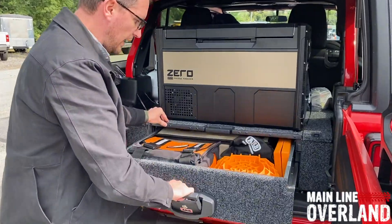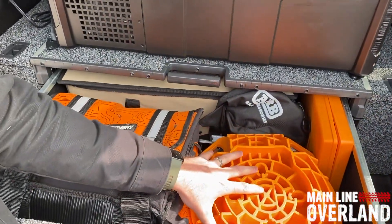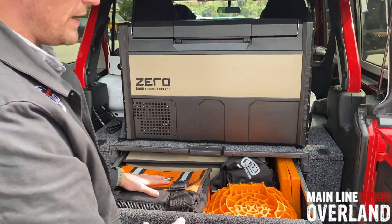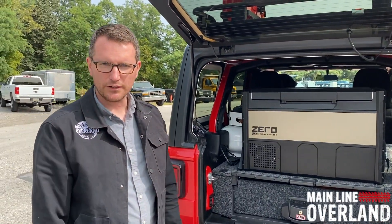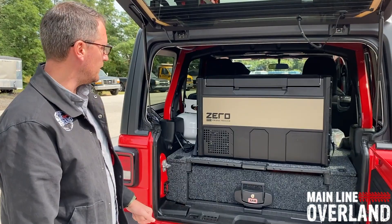The bottom drawer pulls out here. We can see recovery gear accessories, the jack base for the ARB jack, and a tire plug kit from ARB. You can really organize all your gear in the back and not just have it be a big mess of gear shifting around inside the vehicle when you're hitting those bumpy trails. It's a really nice, clean storage system provided by ARB.